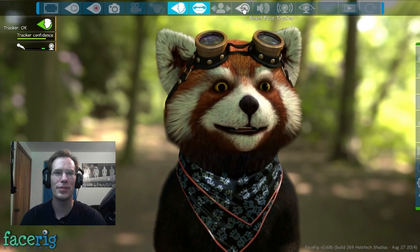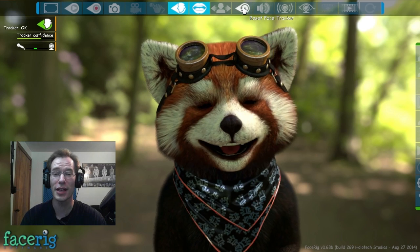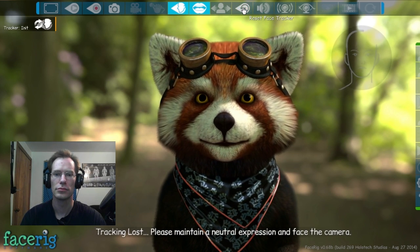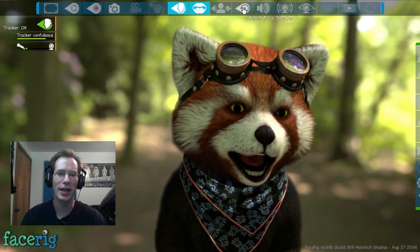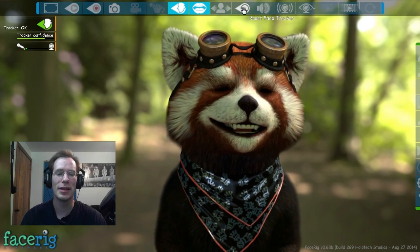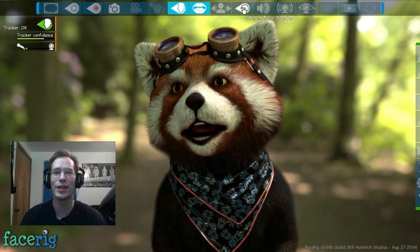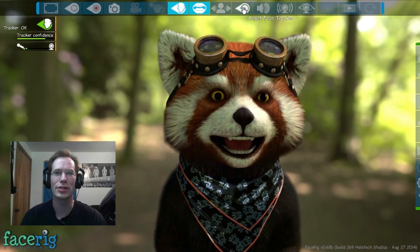There's reset face tracker — you have to take a neutral expression and then press the button, and then it resets its face tracking. I have to do that a lot. Like they said, this game is in beta, it's in early access. I got it on Kickstarter and I've only got early access this early because I was in the Kickstarter, which is actually kind of cool.